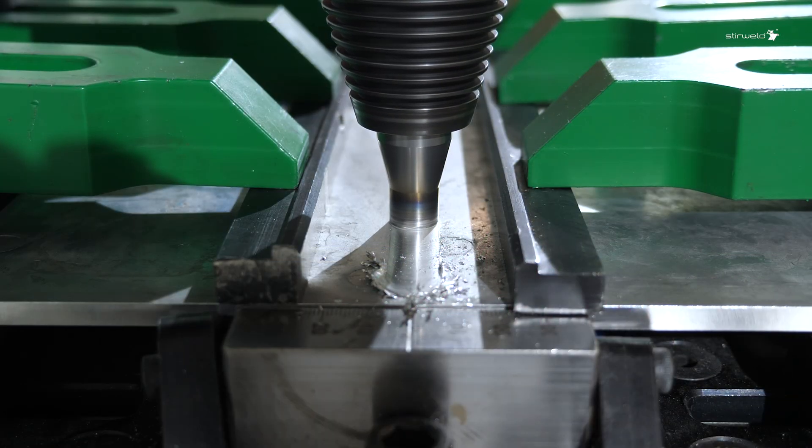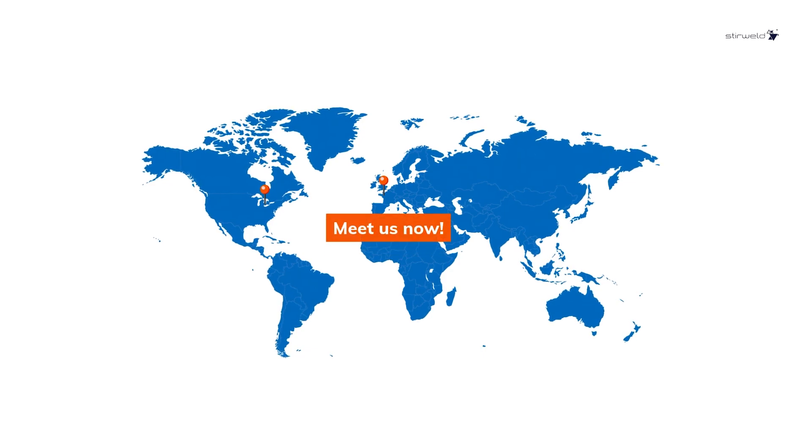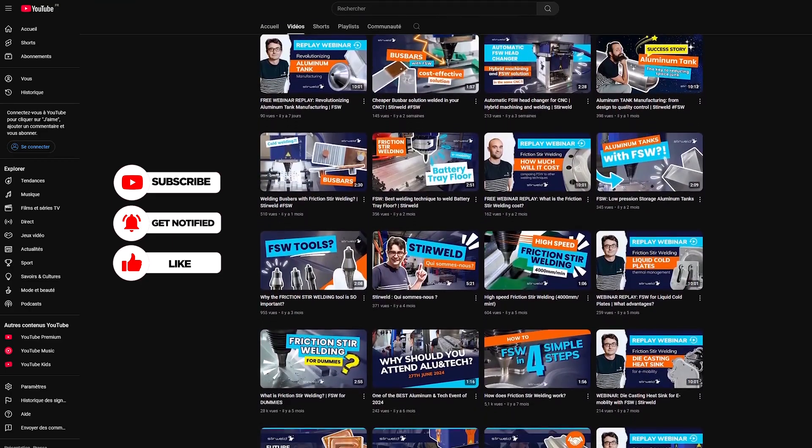Contact us via the links in the description to optimize your parameters and enhance production monitoring with our advanced solutions. You can also visit our facilities to see the FSW process live. Don't miss our next FSW video — if you enjoyed, leave a like and subscribe to our channel.